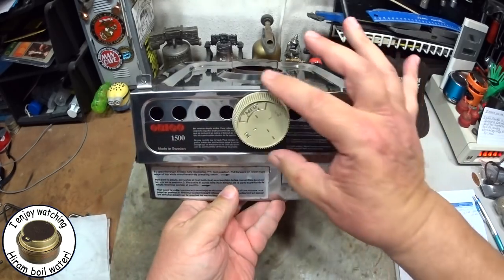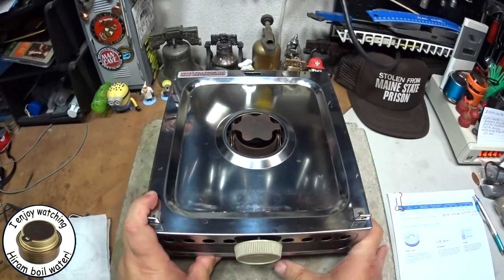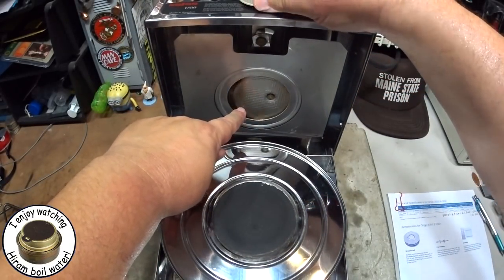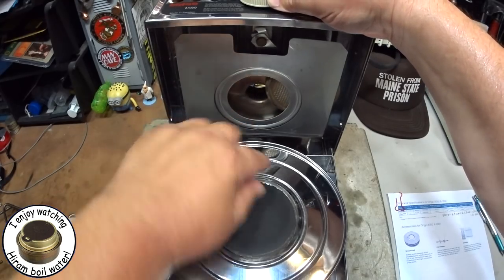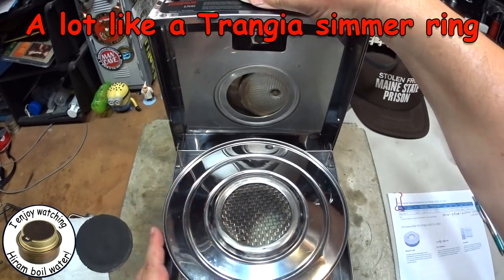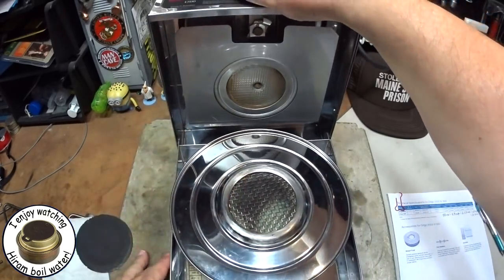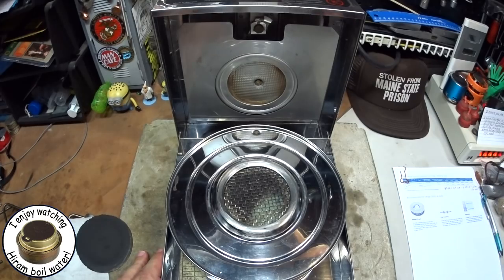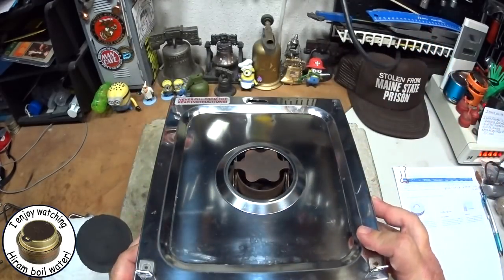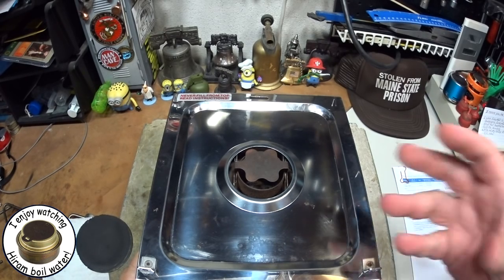There's a knob on the front for adjusting how much flame comes out. When you turn this dial, this disc covers over the burning area — that's how it regulates the heat. Can you see that moving there? So this looks like a very simple alcohol stove, but on a larger scale. I'm pretty interested in this, so let me play with it for a couple of days and I'll do a review.